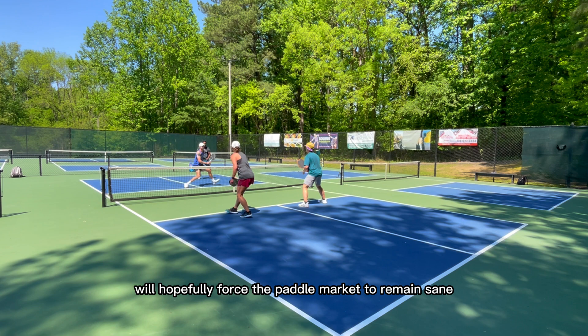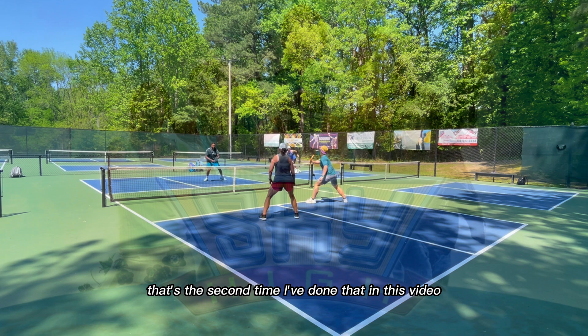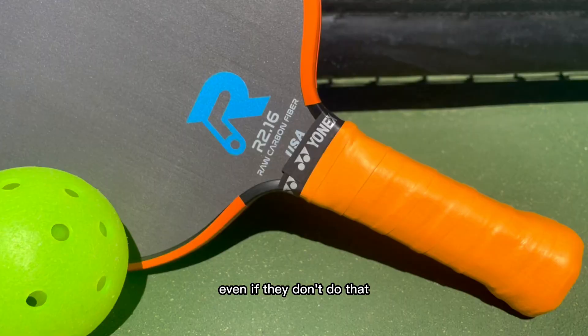And hopefully to keep the prices of paddles from going so sky high. That's the second time I've done that in this video — do y'all even get that reference? Even if they don't do that, they'll continue to provide a very effective option for people not as concerned with brand names.